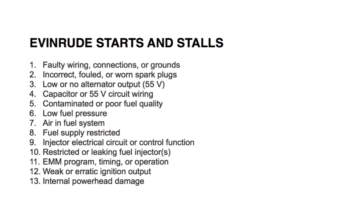Let's talk about the main reasons why your Evinrude E-Tech outboard engine starts and stalls. Number one: faulty wiring connections or grounds — check all grounds, connections, and wiring. Number two: incorrect, fouled, or worn spark plugs — replace the spark plugs.